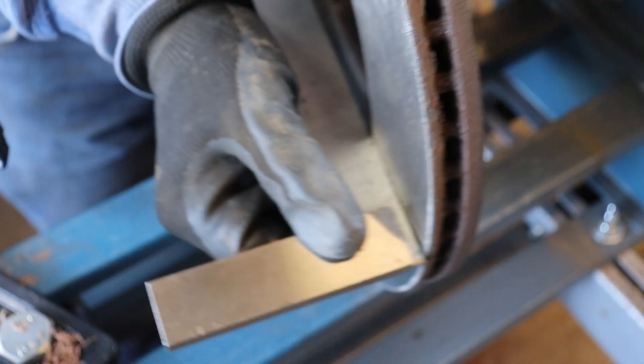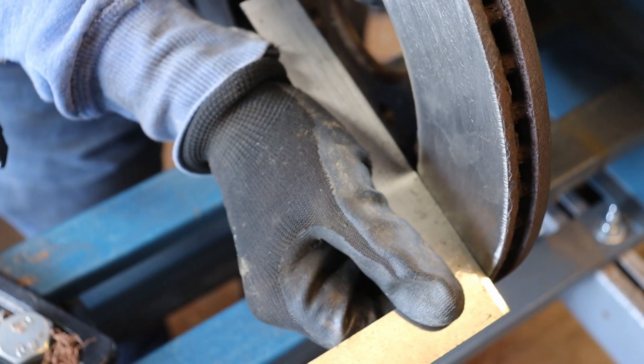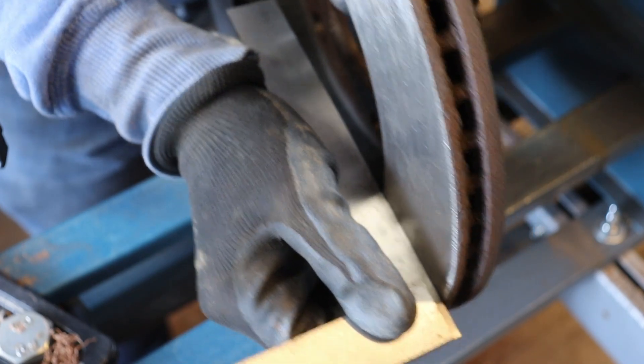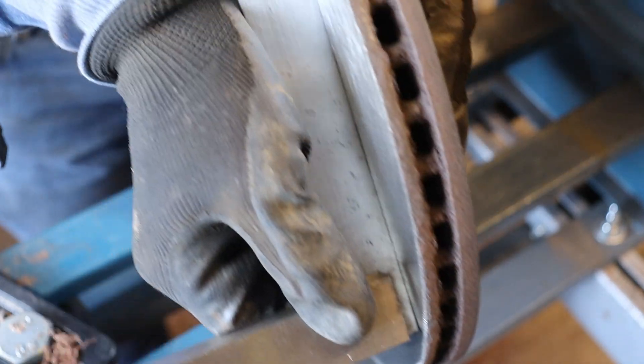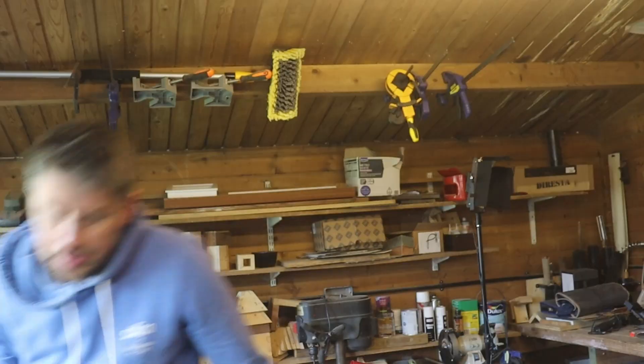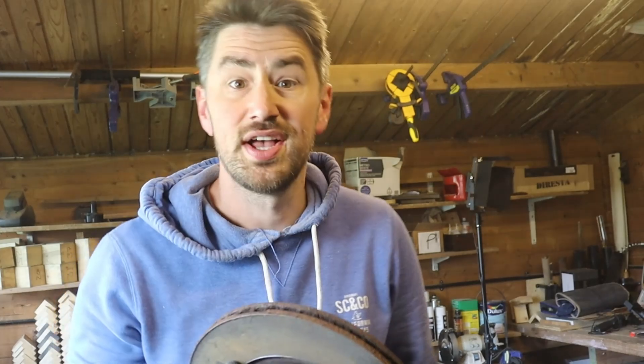This is the final result — I know it's not factory finish, I know it's not the result you'd get from a brand new disc or skimming it on a proper metalworking lathe, but for me, if it gets a bit more life out of this part then I call that one a win. Let me know what you think — what could I have done better, what could I have done differently, would you have a go yourself? Let me know in the comments. This was an experiment so I'm eager to know what everyone thinks. If you like this video give me a thumbs up, subscribe if you're not, and I'll see you in the next one. I've got to do it all again on the other one, so I'll leave you to it.